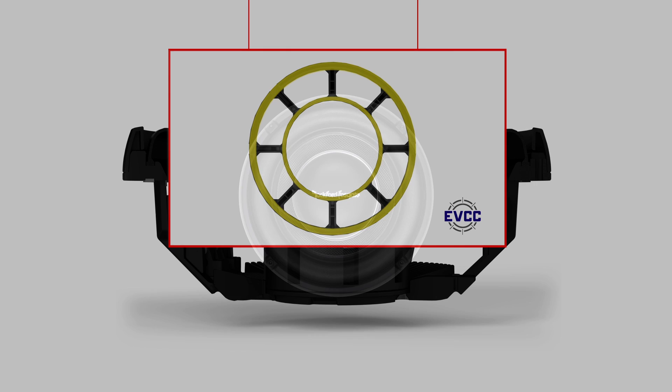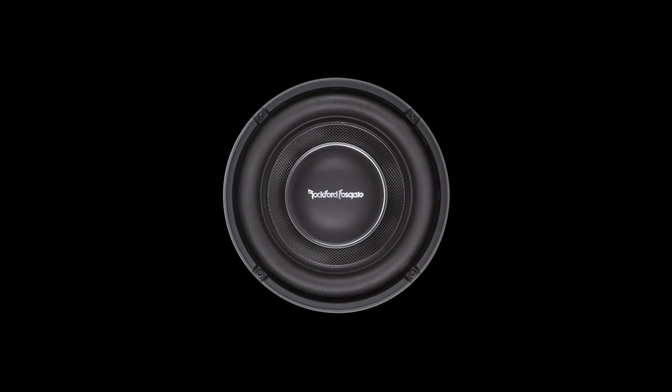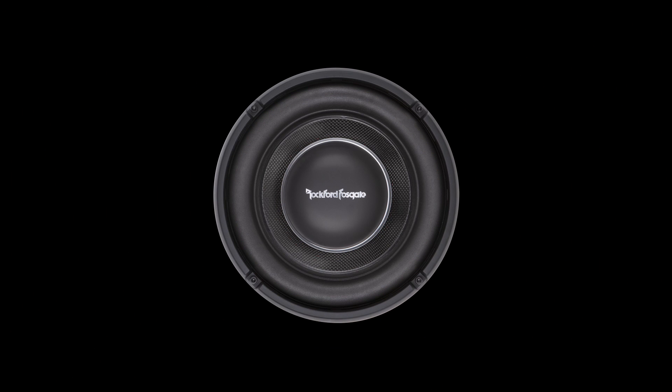This design allows the speaker to reach high excursion and power handling abilities similar to a standard depth woofer, while maintaining an extremely compact mounting depth.